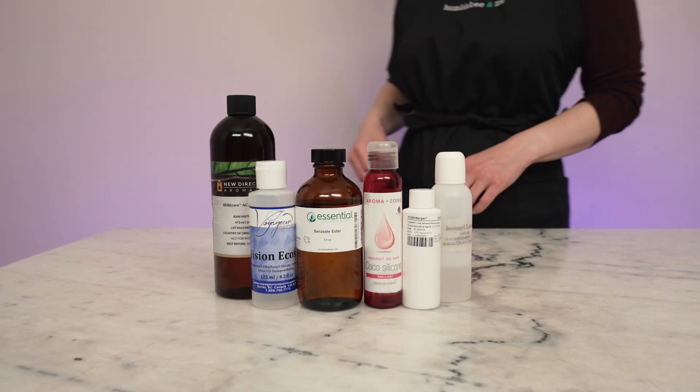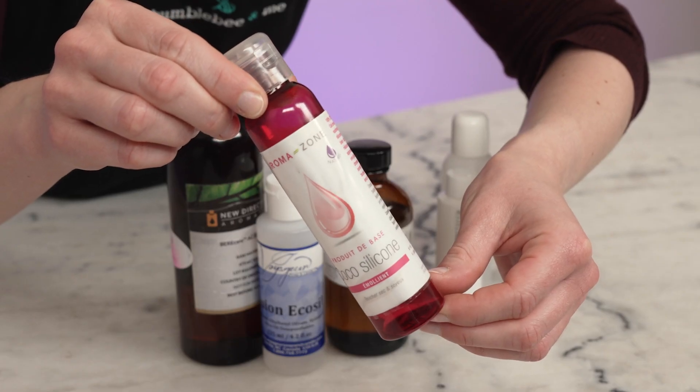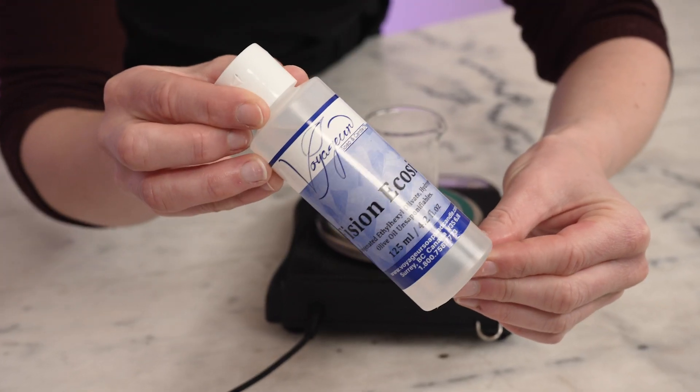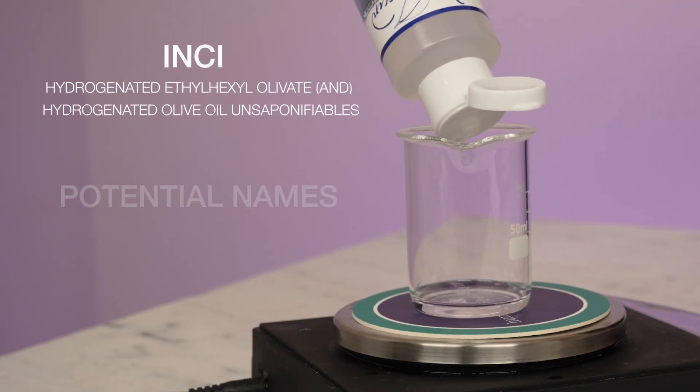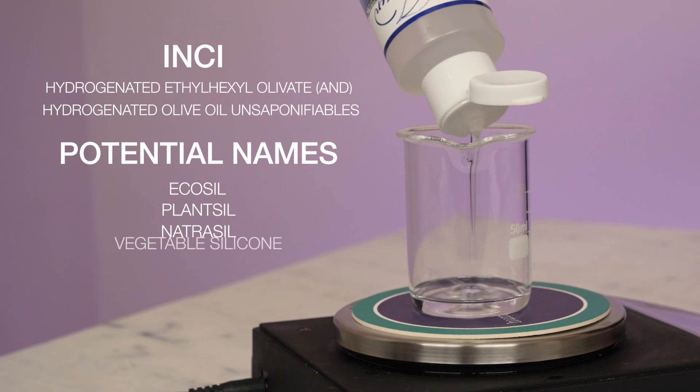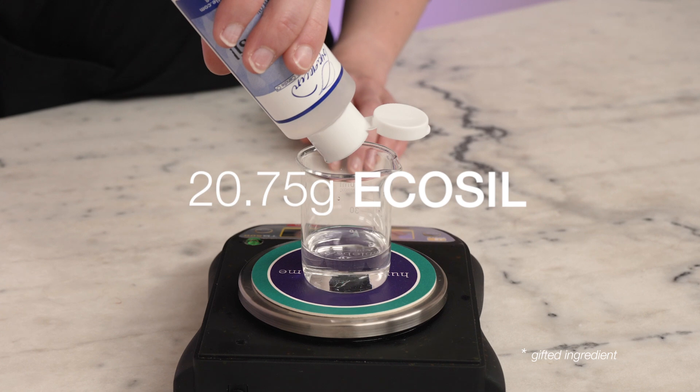The second lightening-things-up option isn't weightless like volatile emollients are, but there are a lot more options including many natural ones: ultra lightweight but non-volatile emollients. Accessible options include EcoSil, C12-15 Alkyl Benzoate, and Coco Caprylate Caprate. This category also includes many products marketed as natural cyclomethicone alternatives that don't have the volatility that real cyclomethicone does. For our second all-natural formulation, I'm going to use EcoSil as our lightweight base — this ingredient is sold all over the world under many different names, so be sure to look at the INCI to make sure you're purchasing the right thing. You'll need 20.75 grams.